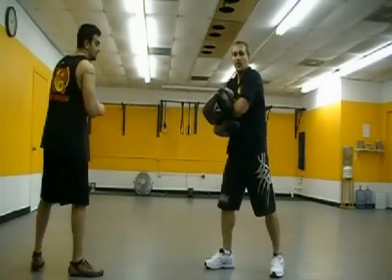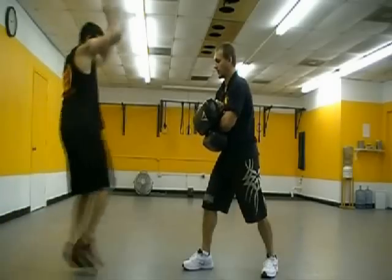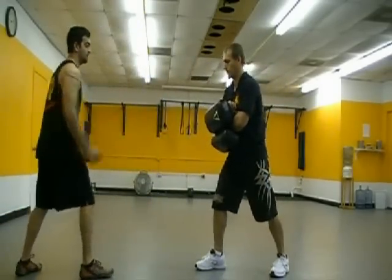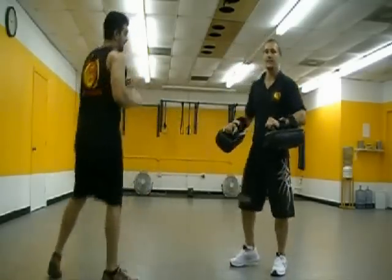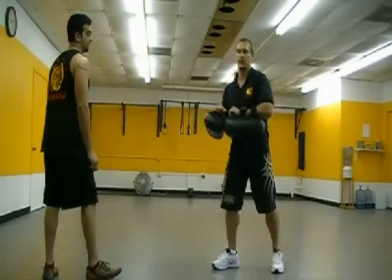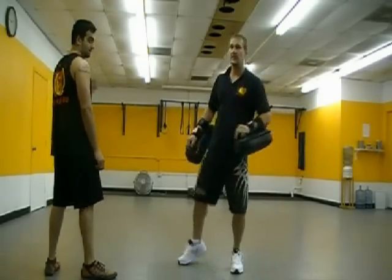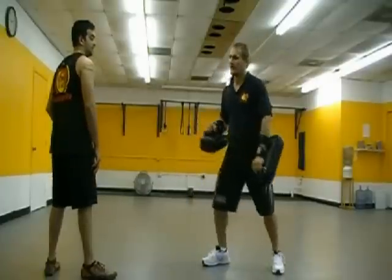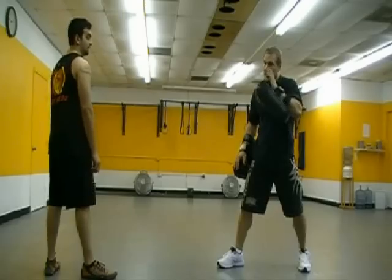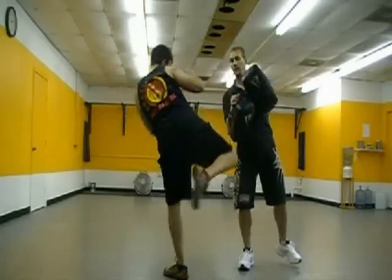And the last one, we're going to go thrust kick to hook kick — stationary on the same. Boom, boom. Now, if you thrust and you end up pendulum back, it's all about relating to your opponent. You want to have the ability to move in and then go stationary. But if you're fighting and you end up having a pendulum back because of the force, then you're going to have to sidestep back in.